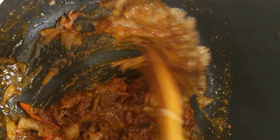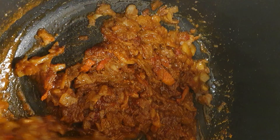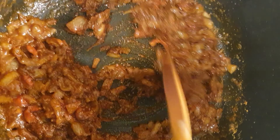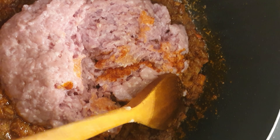The garlic's golden brown, so I'm going to put the onion in now. A little bit of salt, give it a stir and let the onion cook. I'll leave it for about 10 minutes.